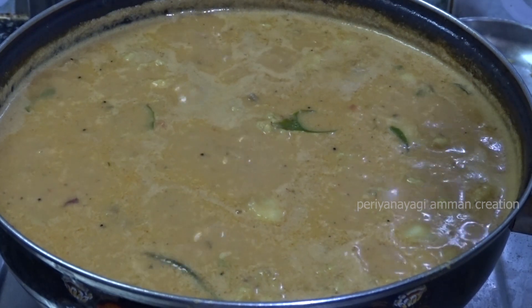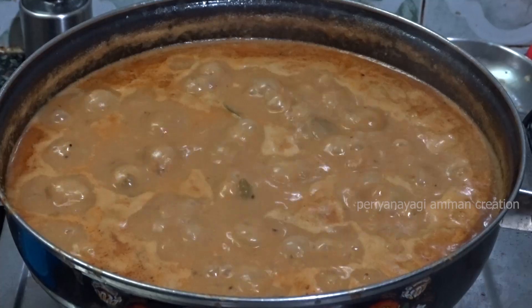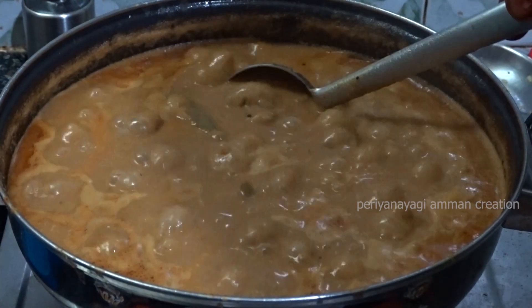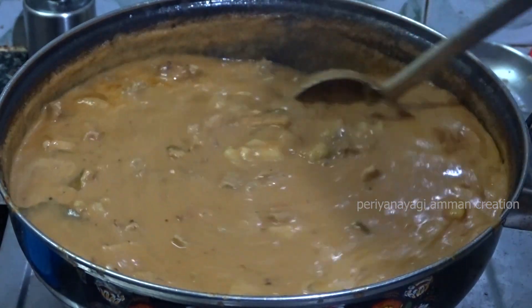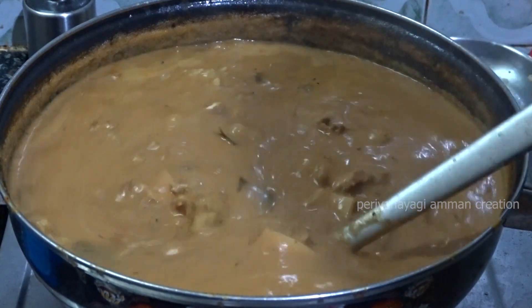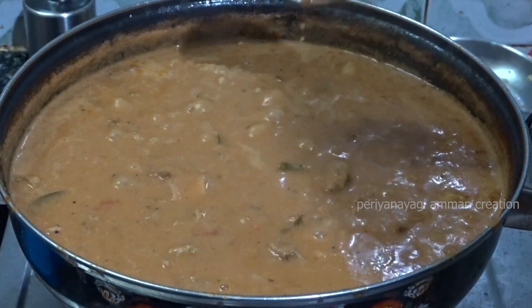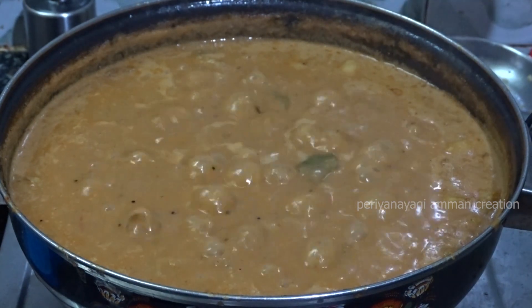We will mix a little bit together and add some salt to the masala and mix it well. If you want the sambu thick or semi-gravy, you will mix together. It is ready for the eaters to eat. It is ready for the taste of the eaters.